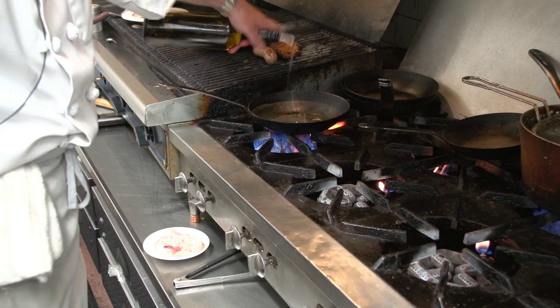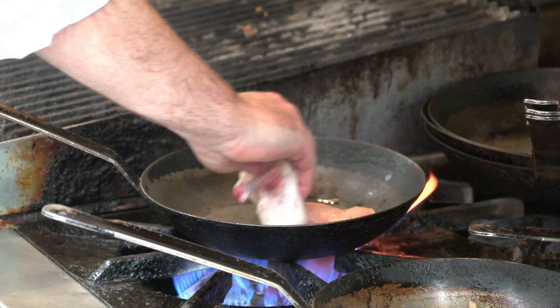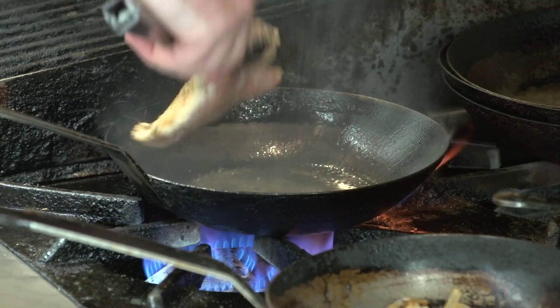We're doing the chicken marsala with a veal demi-glace, some cream, and serving it over a wild mushroom risotto. We'll get the chicken nice and hot, skin side down, let it caramelize for a minute, then flip it and put it in the oven.